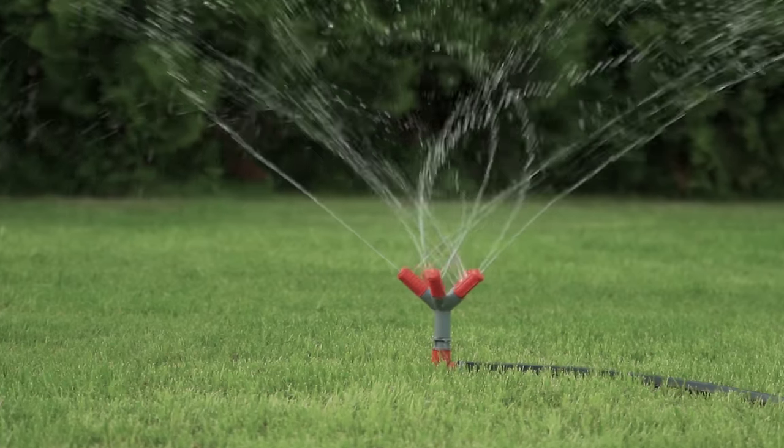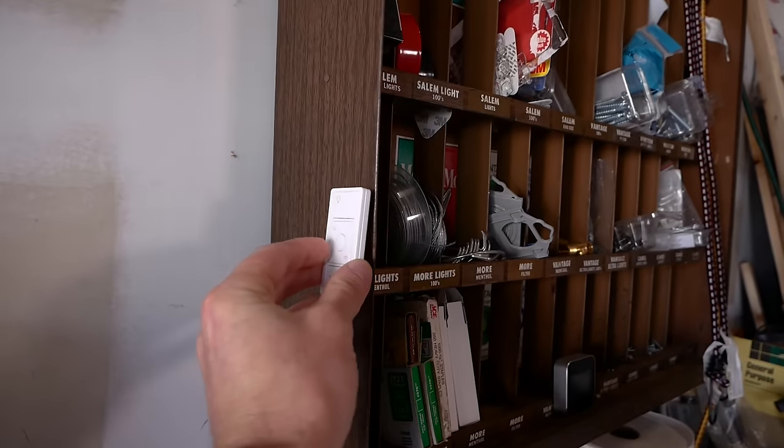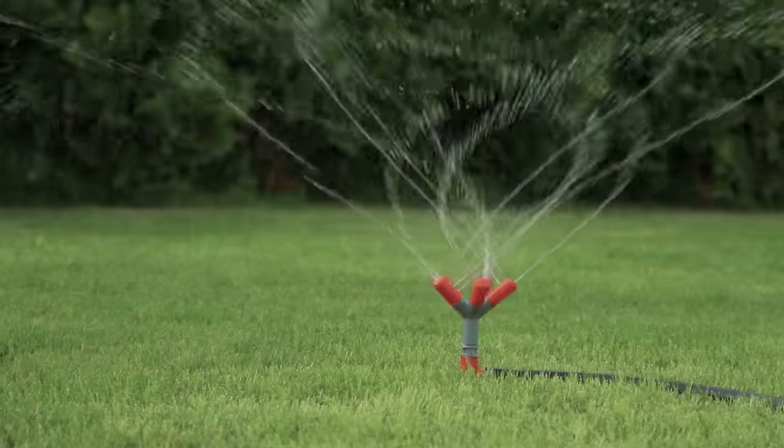I'm a big fan of all the Eve stuff, so I'm thrilled to have them as a sponsor. Eve has agreed to give away a bunch of these Eve Aqua water controllers, and I'm going to be doing that giveaway this week over on Instagram — be sure to follow me there and look out for those details for a chance to win. Links to everything are below in the description. Big thanks to Eve for sponsoring this video. You can actually use the Pico remote with any HomeKit device, including the Eve Aqua — you could configure a Pico remote in your garage to control your sprinklers outside, or place a physical controller near a window where you can see the sprinklers come on.